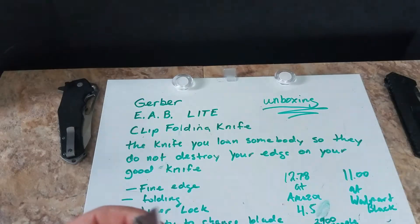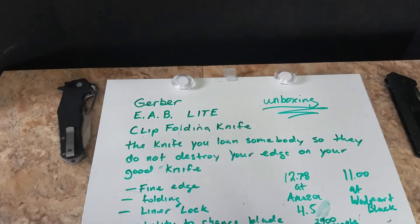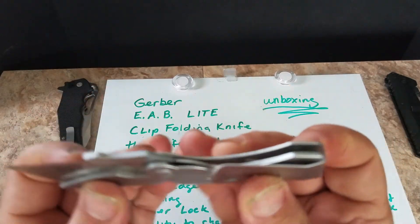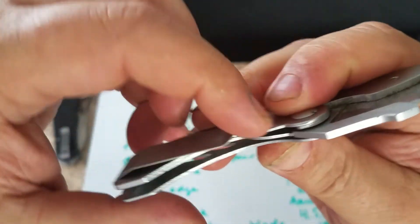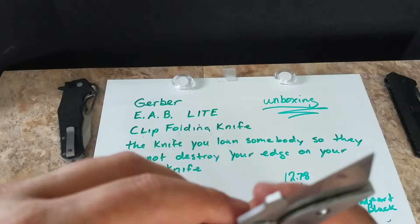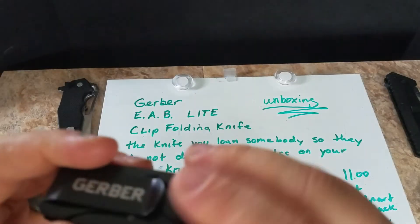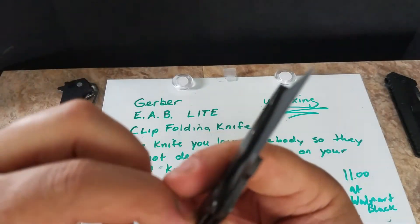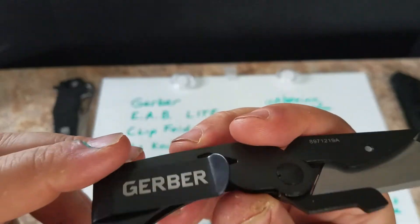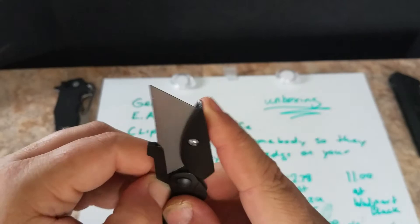The Amazon rating is 4.5 stars with 2,900 people having rated it. The main issue I had with my old one is that the clip did fall off, but I put it back on. The new one's clip is a lot tighter — didn't pop off. In a couple of years it might, but I'll just pop it back on.